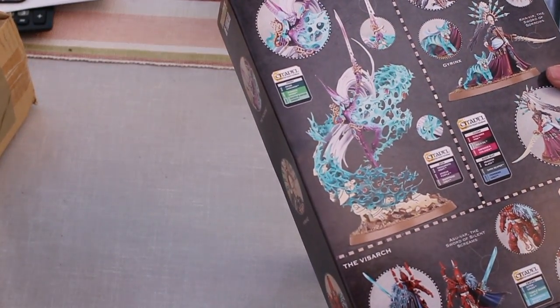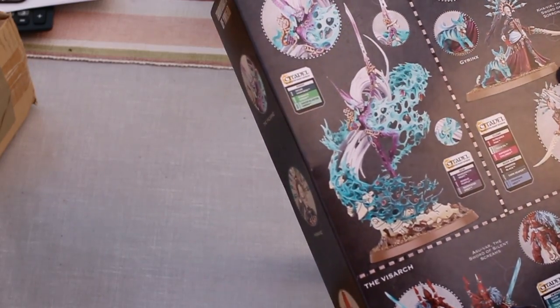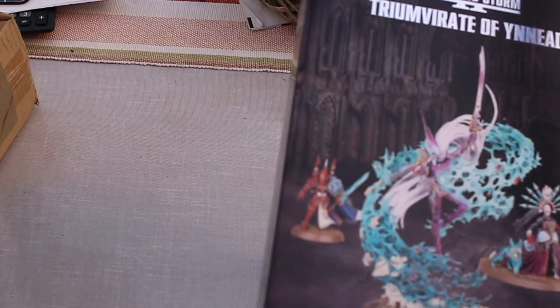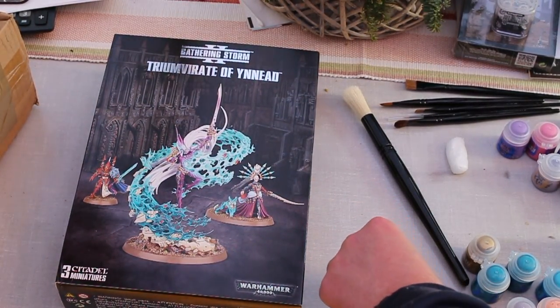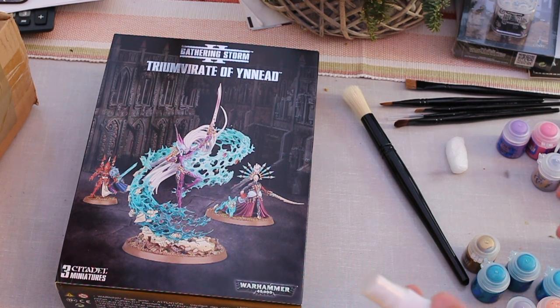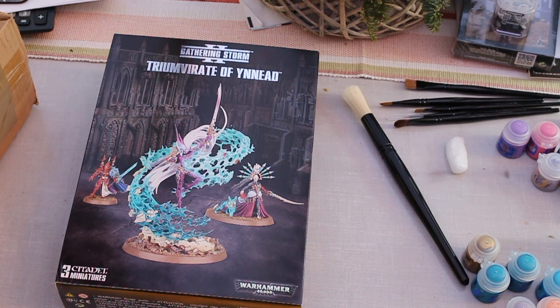This whole Gathering Storm business has actually got me quite excited, having a Primarch back. When I first started getting into 40k it was just the armies, and you'd read all the fluff in the old codexes. I'm just getting back into it.